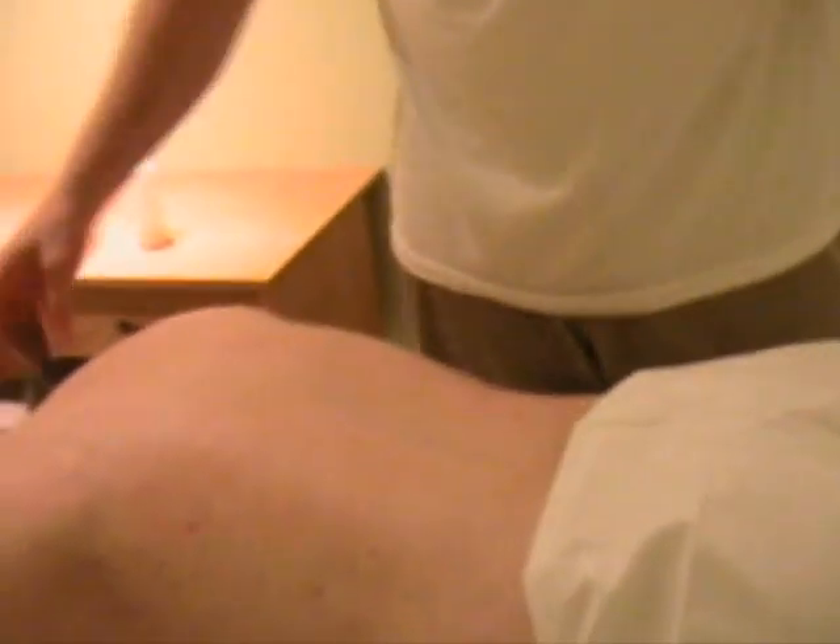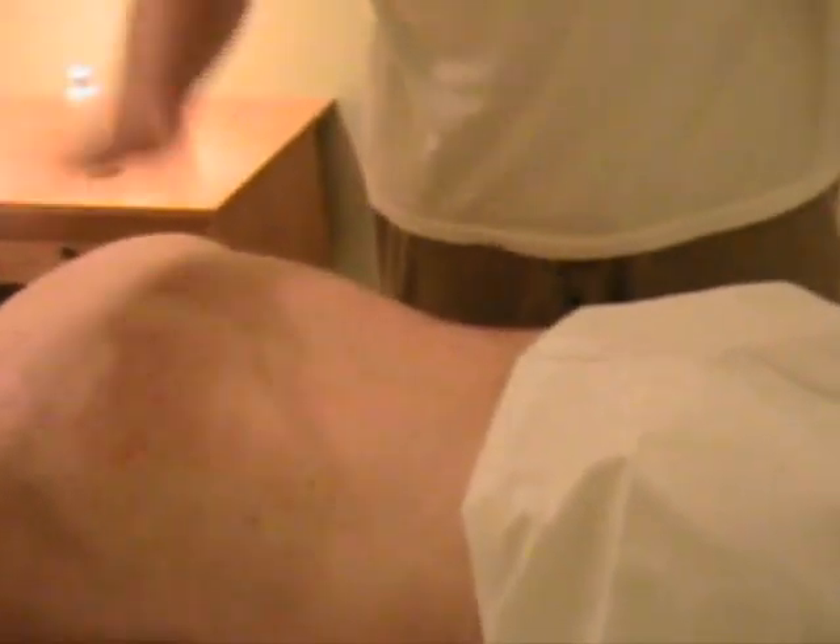Always be careful around the bony areas — the sacrum, spine, any sort of joints, knees, elbows, etc. Of course, the neck as well. There you have it — that is tapotement.